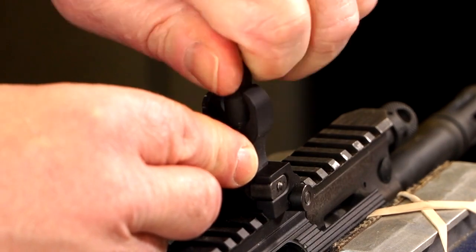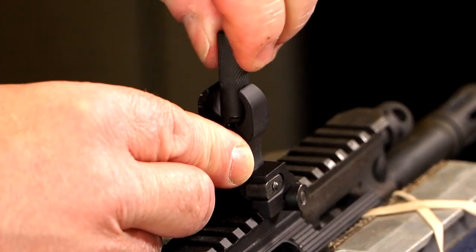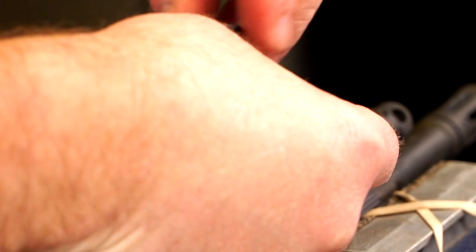I'm going to unscrew the front sight post and remove that, then remove the factory detent.